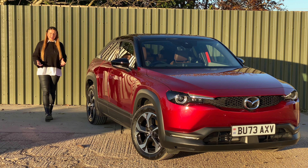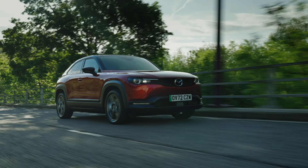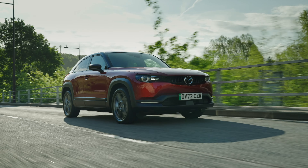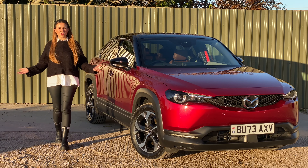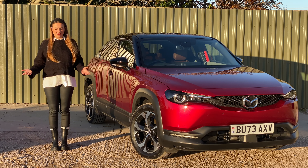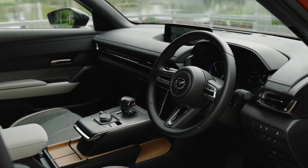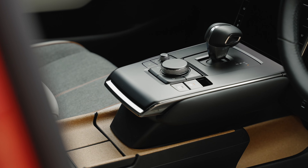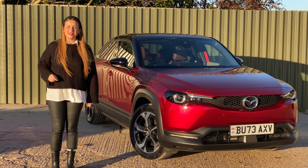The MX-30 was a pretty unremarkable little EV. Mazda didn't really sell very many of them because of its limited electric range. But I think that's a shame because I always quite liked the Mazda MX-30. It was fantastic to drive, it looked great and it was full of so many quirky little elements. So I'm so pleased that Mazda weren't ready to ditch this model.